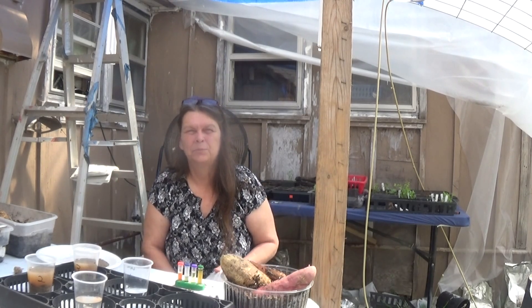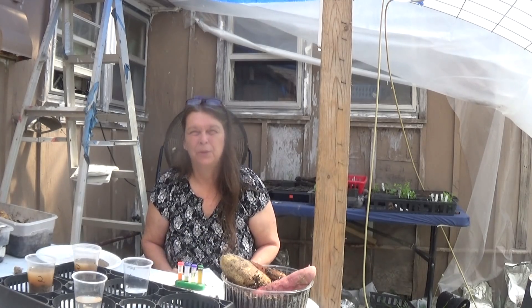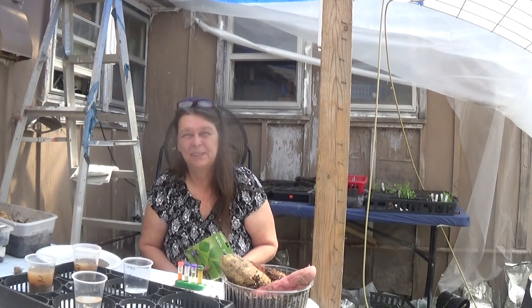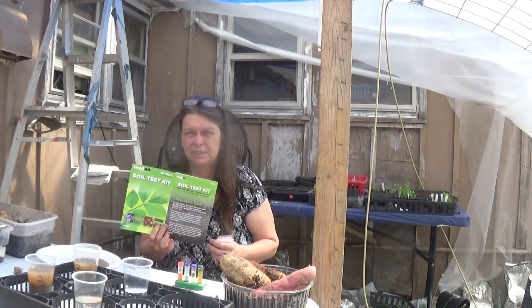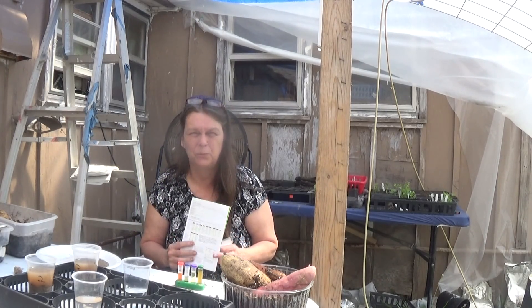Hi everyone, welcome to the Empty Nester Show where we're always planting seeds of hope. Today we're going to talk about soil test kits and the pH of soil and why it's important.